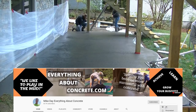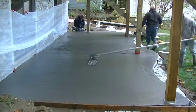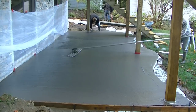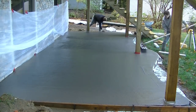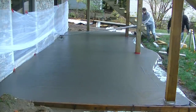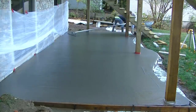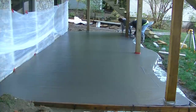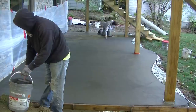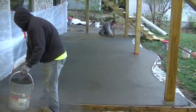Whenever we bull float concrete that's going to be stamped, we try to get it as smooth as possible — not leave a lot of big lines. We're going to come back and mag float it out before we stamp it. You can even use a funny float or a mag afterwards. We're just getting the surface as smooth as we possibly can before we get back on it. You can see Darren coming back around, maging out my bull float lines.